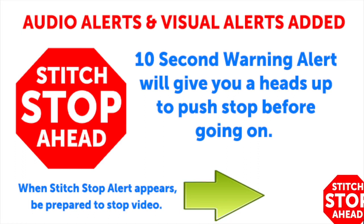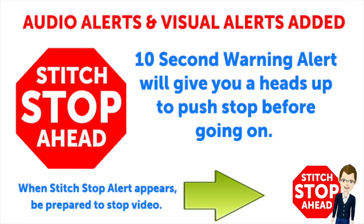This video has sound alerts added. When you hear the sound, it will be your signal that the segment is finishing up. Press stop and crochet the instructions, then press play again to continue along in your project.